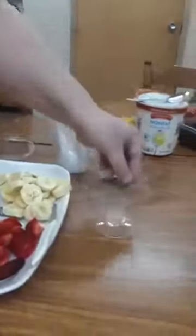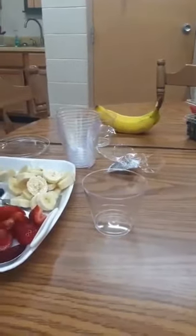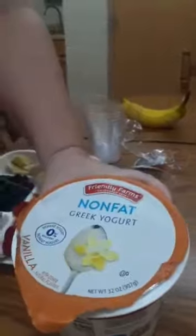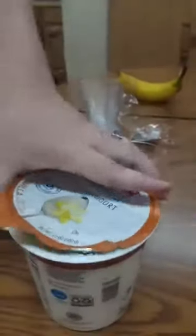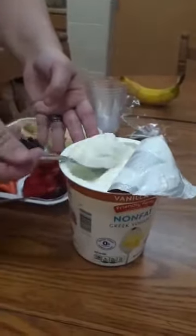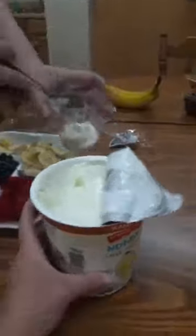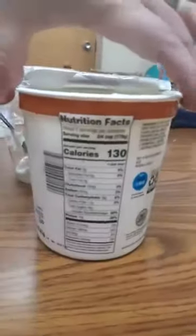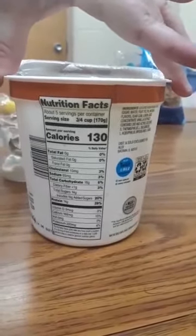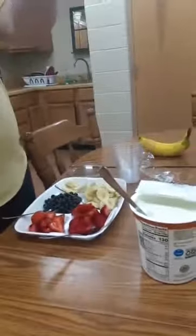So the first thing we are going to be doing — I got these little cups and I also got non-fat Greek yogurt. It's vanilla. So we are going to take some of this and put it at the bottom. A serving is three-fourths cup, so that's about a serving.